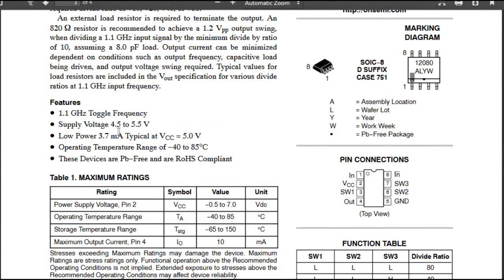Otherwise: 1.1 GHz, 5 V supply, low power, operating temperature...